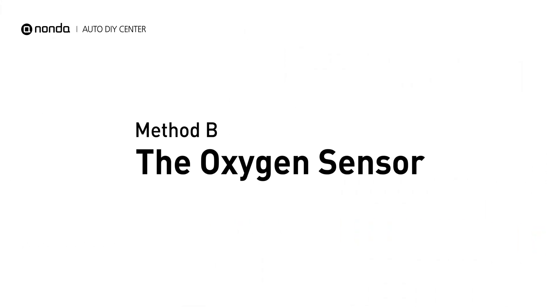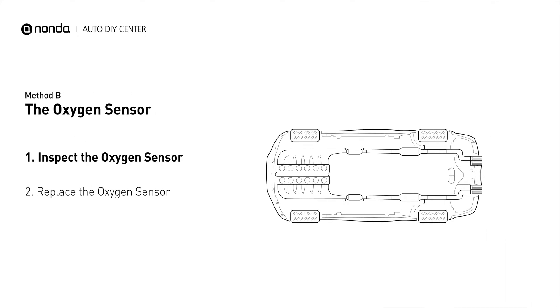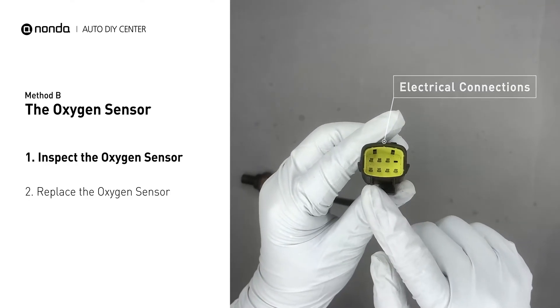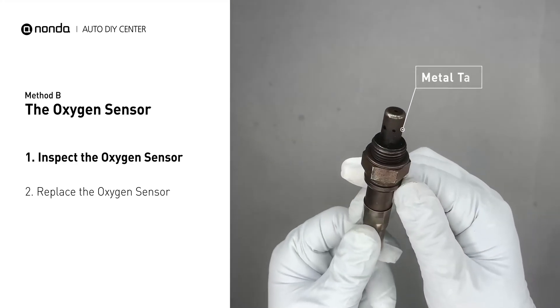Method B: The Oxygen Sensor. This oxygen sensor is located right after the catalytic converter. Bank 2 is on the side with cylinder number 2. Sensor number 2 is usually the downstream oxygen sensor behind the converter. Visually check the oxygen sensor's electrical connections, wire harness, and metal tabs for any damages.